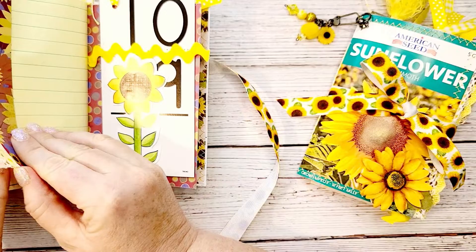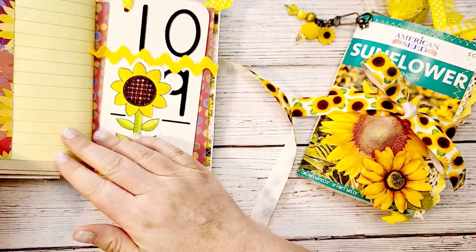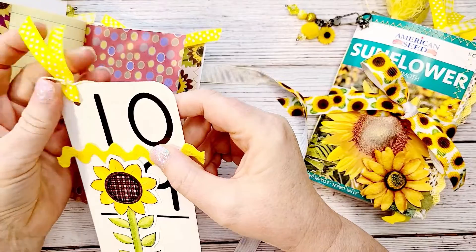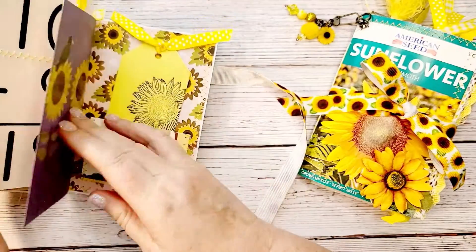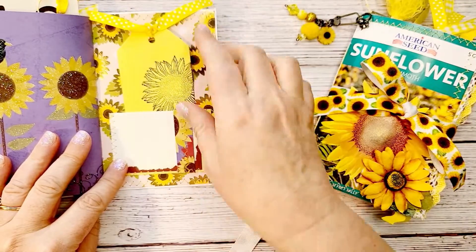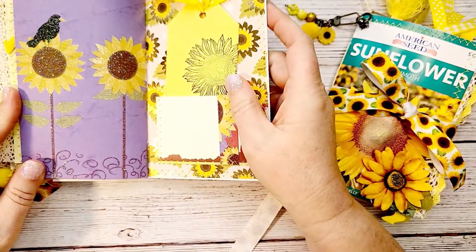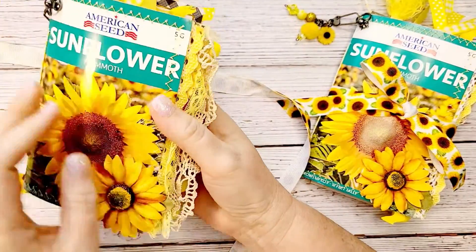I altered a flash card with a sunflower cut apart and some rickrack, and added some ribbon and twine at the top for a tag. Here's the back of the book — I did a similar pocket on the back and stamped a sunflower on the tag. On the other side there's a scrap of paper I love with the crow and the sunflowers, and then there's the back of the sunflower packet.